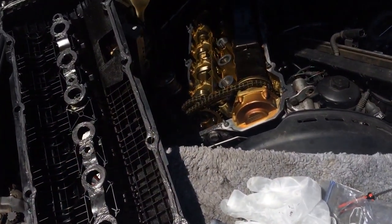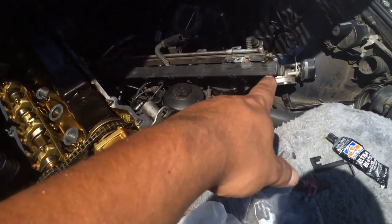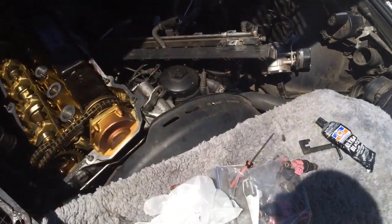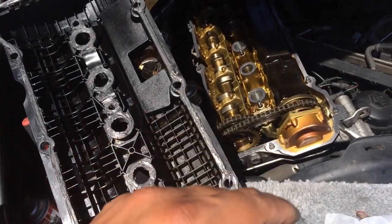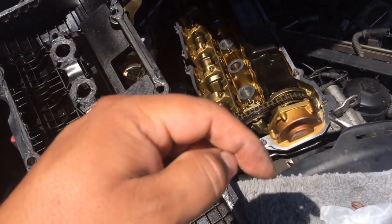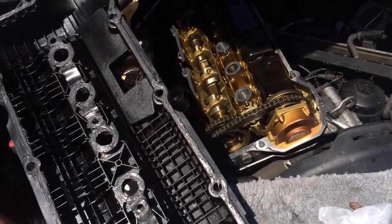I'm going to make another video where I replace a fuel injector, so that'll be coming. If you have any questions, feel free to leave comments or message me on Facebook for a faster response. See you guys in the next video.